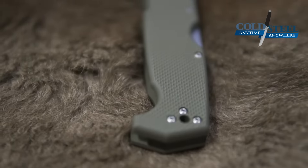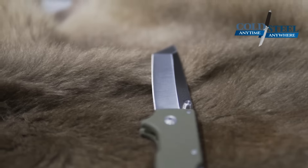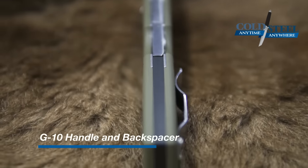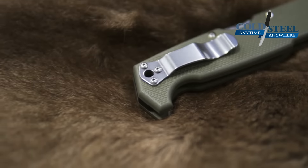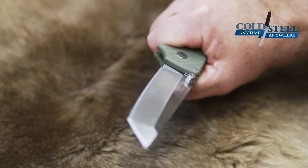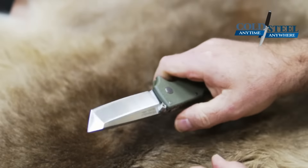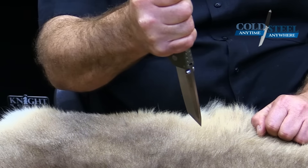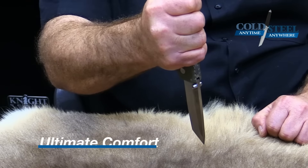It's got OD green handle slabs with stainless steel liners and a G10 backspacer, and a stainless steel pocket clip that's ambidextrous so you can switch it back and forth. It's got a great guard in the front that stops your hand from moving forward in the forward grip or in the reverse grip. You can switch this to edge in or edge out, and the grip remains very, very comfortable.